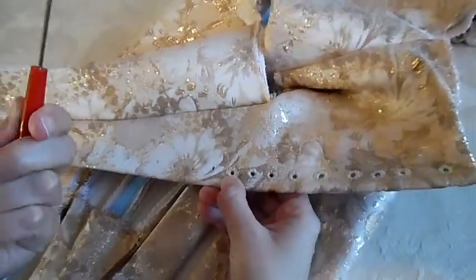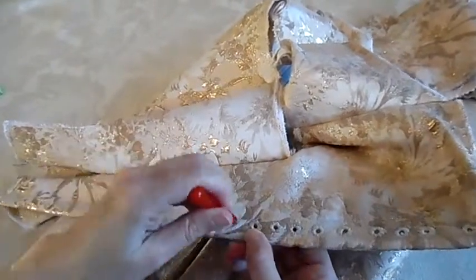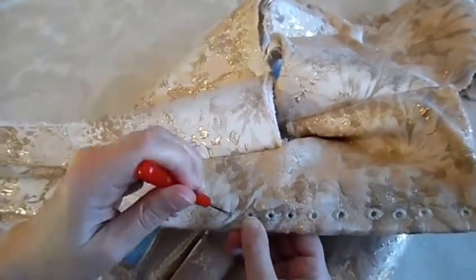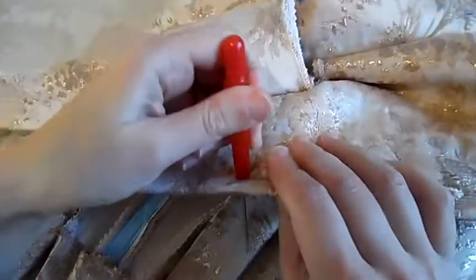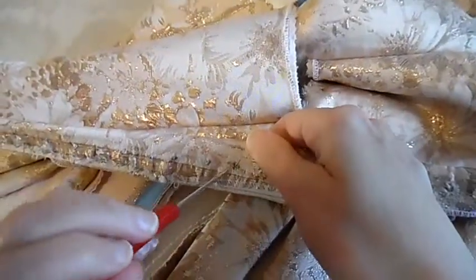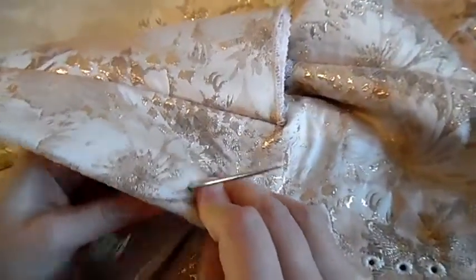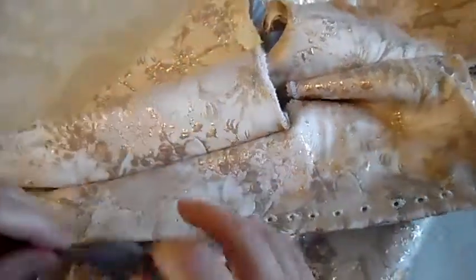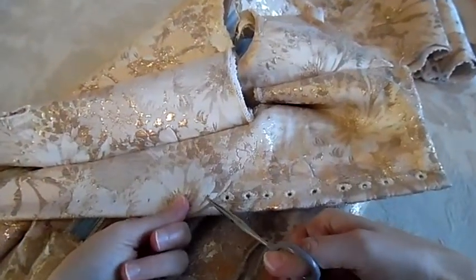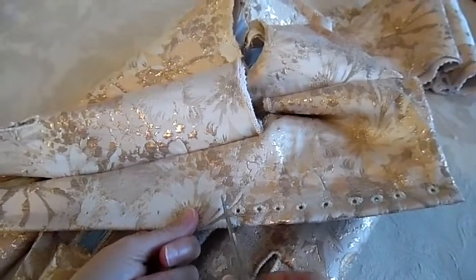I'm going to show you how I do one eyelet. First I start off with a small awl — I've already started this one. I start by poking it in and giving it a wiggle, then going in from the other side. You should use an awl because if you cut to make a hole you've weakened all the threads, and that risks unraveling.